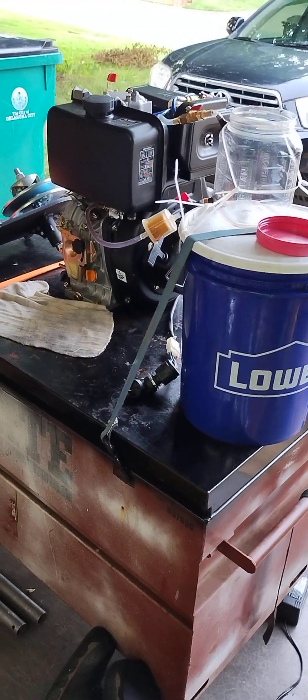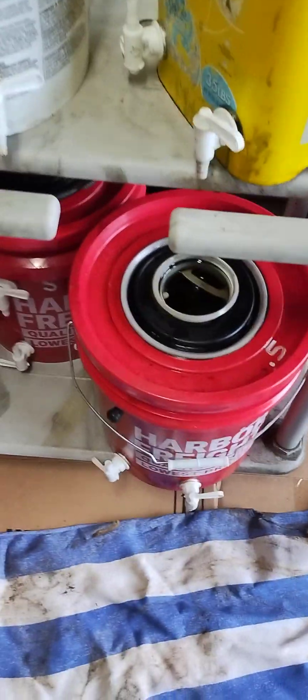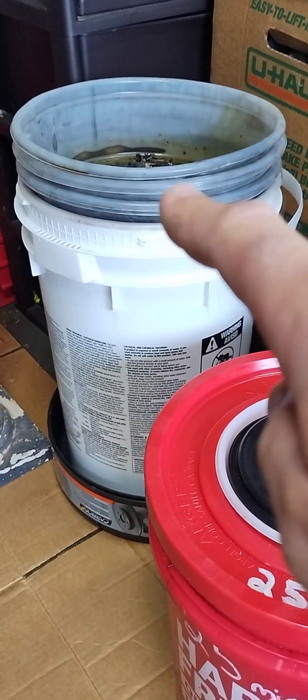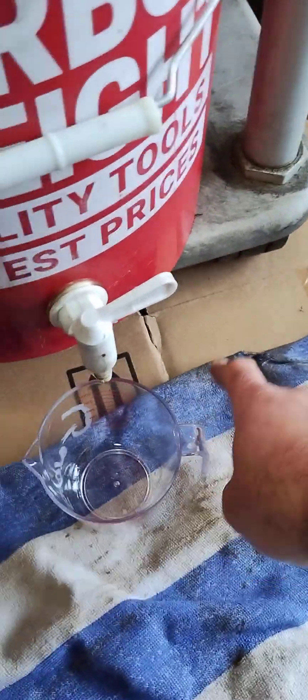Ladies and gentlemen, welcome back to Tacoma SRT5 Garage Amazon diesel engine 'will it run' series. Today's experiment is a viewer suggested video. Here we go — our half micron filter, our stack of filters: 600, 400, 200, 100, 75, 55, 25, double filter, this is our 10 micron filter, this is our 5 micron filter setup, our 1 micron filter setup, and our half. This should be plenty good enough.